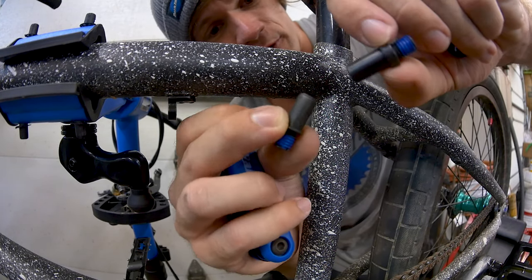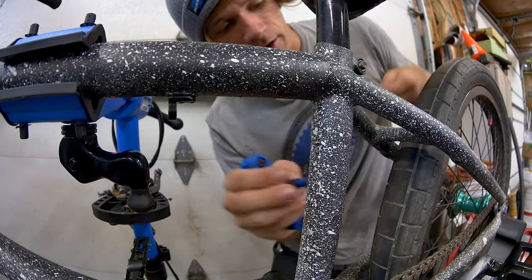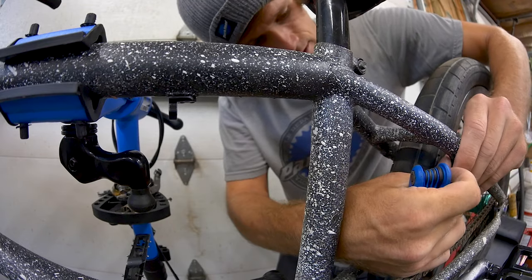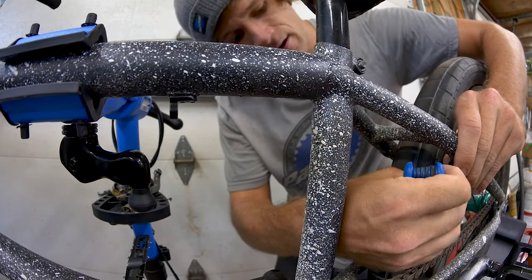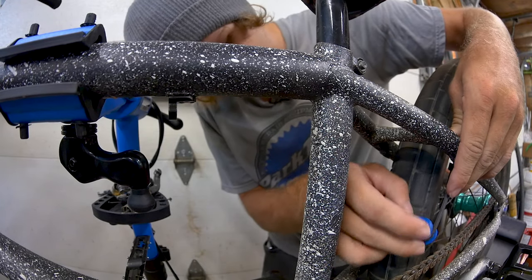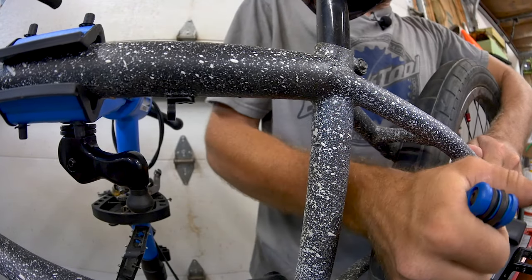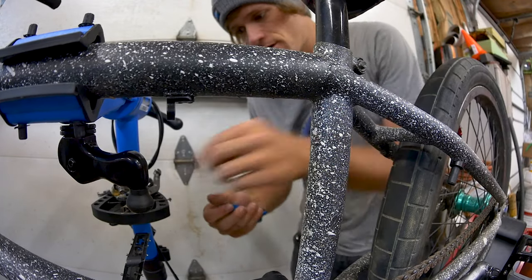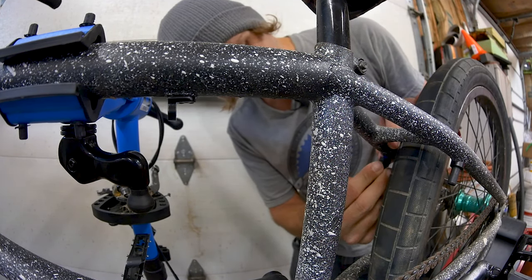This frame brake kit came with two different brake mounts — not really sure why — but we're going to put the shorter one on the side of the bottom brake arm. It also came with a little piece that goes against the frame, so we'll put that on first and then screw it into the frame. Make sure there's Loctite or thread locker on there, because if you don't, it will come loose. Get it as tight as possible, because there's no way to tighten this one from the exterior of the bike. The other mount isn't as much of a worry since you can use a wrench on that one.